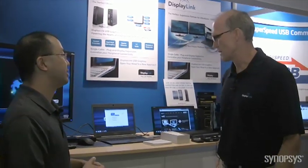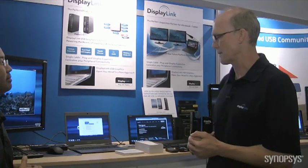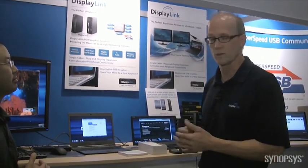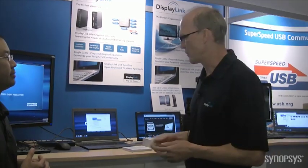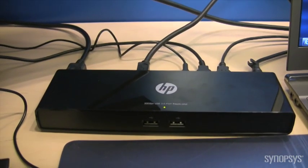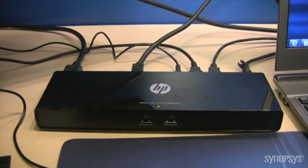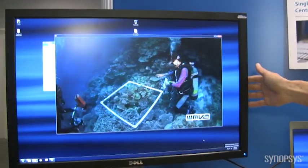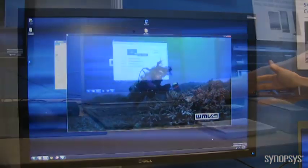What we're showing here is our docks. We do a number of different families, but we're highlighting at IDF this year our dock products. We've shown these in the past, but we now have a number of OEMs shipping. And what we have here is the HP, announced a couple months ago, showing a 2560 by 1600 monitor running off a DisplayPort — a very high resolution monitor showing the capabilities of our chip.